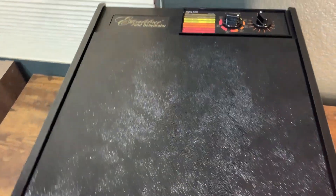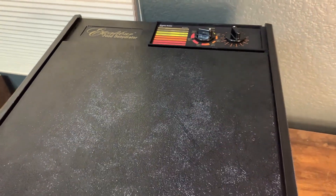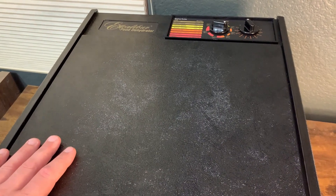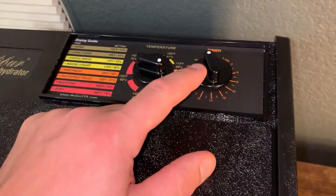First things first, I already had the Excalibur 3900B. I've been testing out food dehydrators for a little while now just to see which one I like the most. This one is interesting — it's actually pretty much the same thing as the 3900, except the 3926TB has one very important feature.